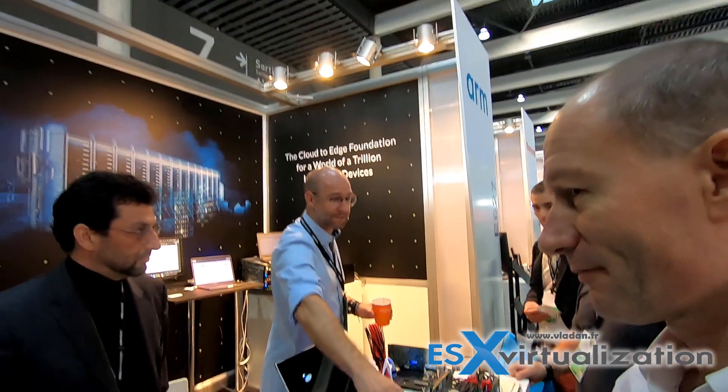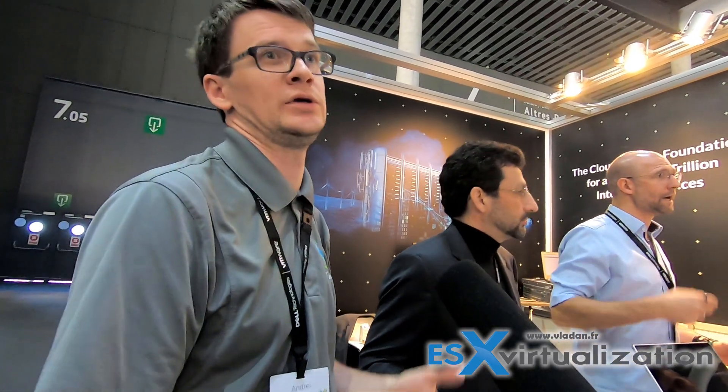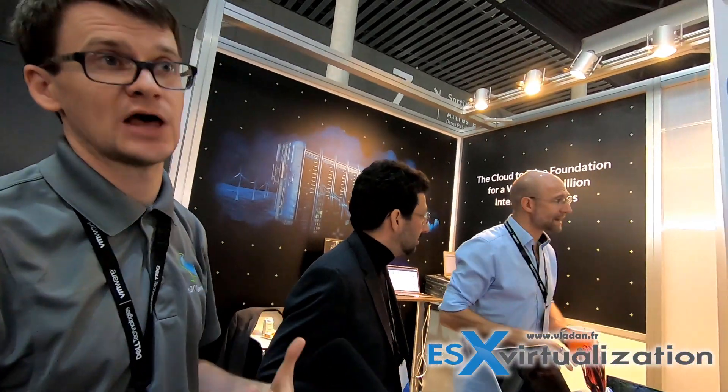I see SmartNICs as a building block for edge compute gateways, for CPE - customer premise equipment - little telco boxes that provide network functionality on customer premises. It could be packet routing, filtering firewalls, VPNs, that sort of thing. You could also put them into a server, which becomes interesting because you can offload networking operations and storage operations from the host CPU. That could hypothetically be used to disaggregate our own hypervisors.